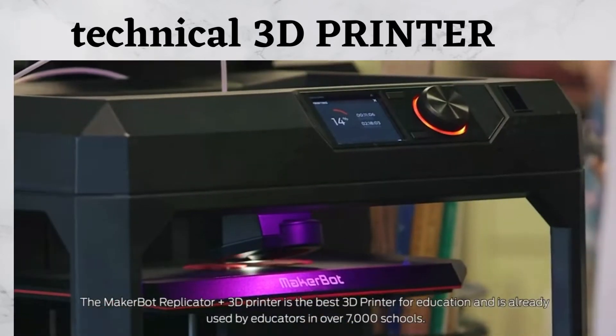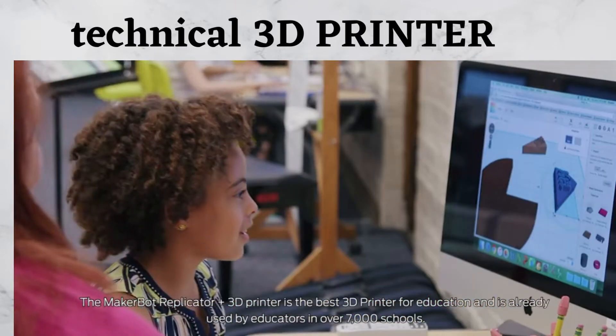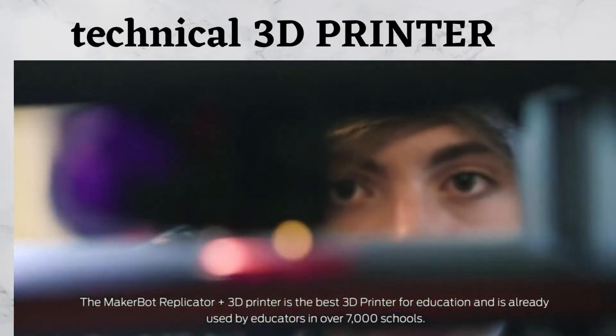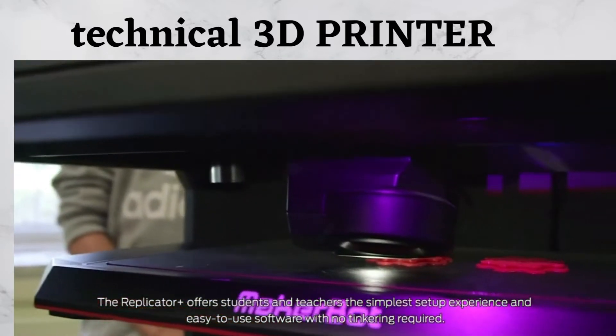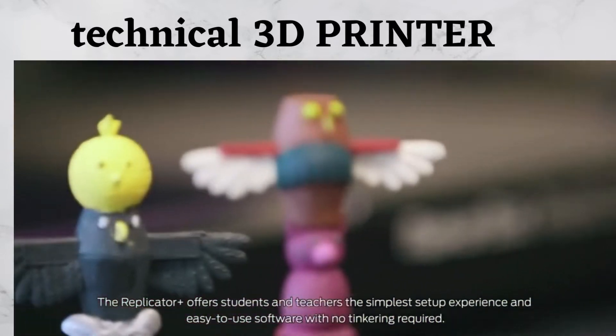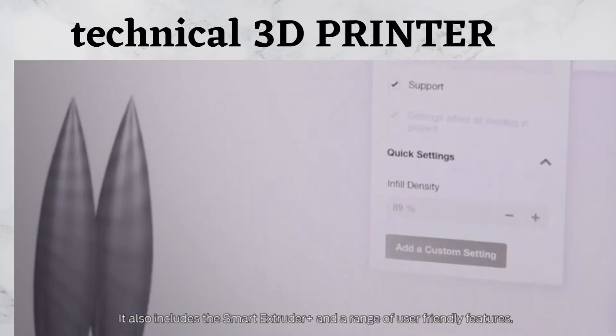The MakerBot Replicator Plus 3D Printer is the best 3D printer for education and is already used by educators in over 7,000 schools. The Replicator Plus offers students and teachers the simplest setup experience and easy-to-use software with no tinkering required. It also includes the SmartExtruder Plus and a range of user-friendly features.